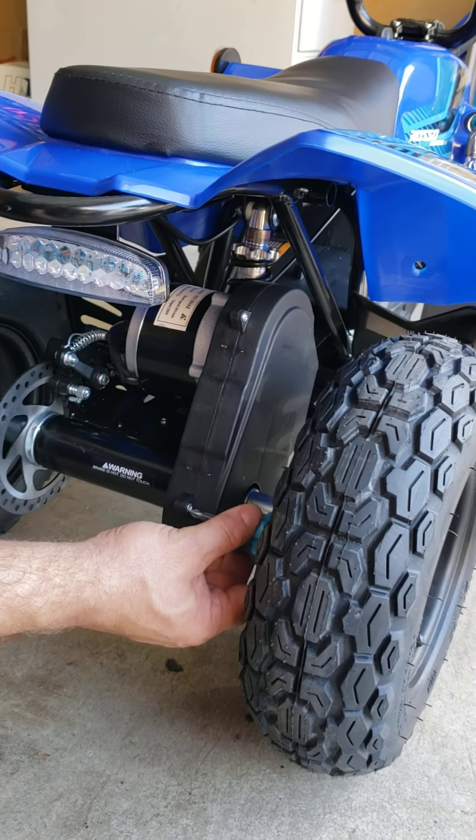My bolt came out pretty easy, but if your bolt does not come out easily that means it's jammed by the wheel. In that case you have to remove the outer bolt, which is a 6 millimeter hex, and once you remove this bolt you can wiggle the wheel and that inner bolt will come out.